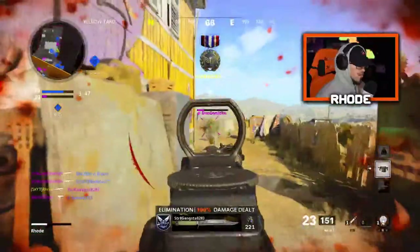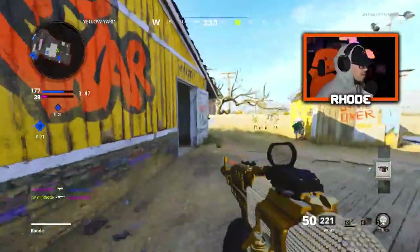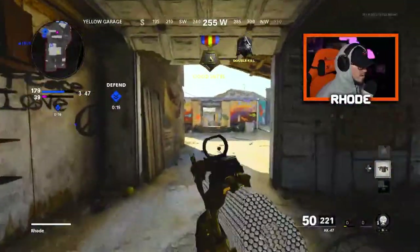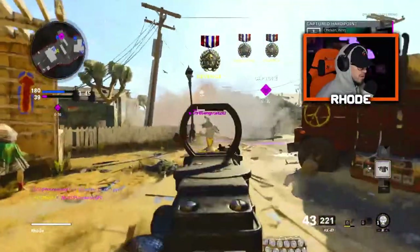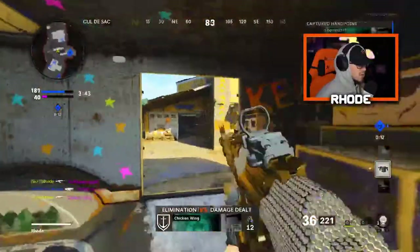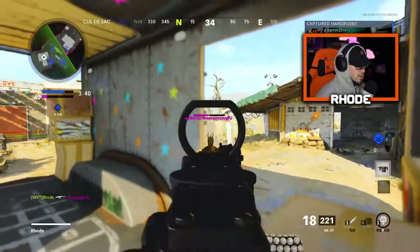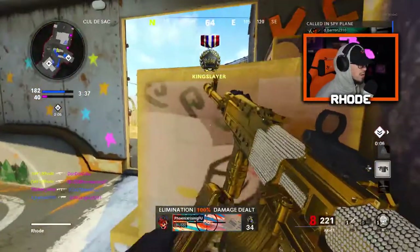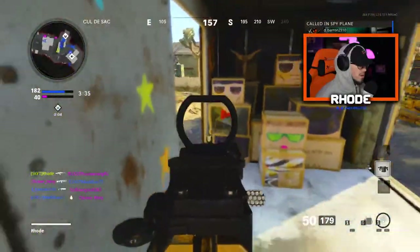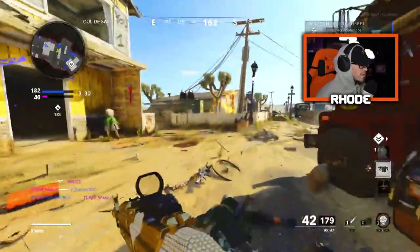Oh my god, what a terrible hit fire — terrible hit fire. But dude, just so good.